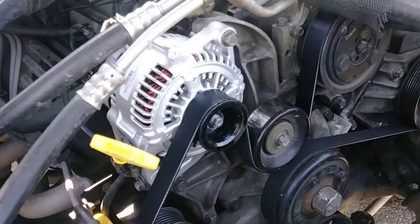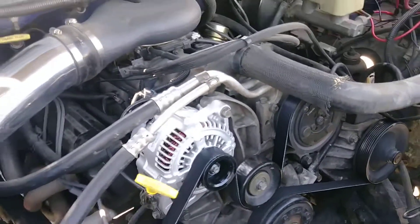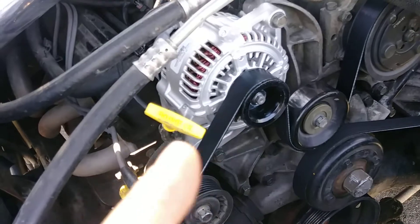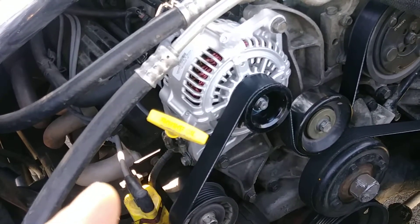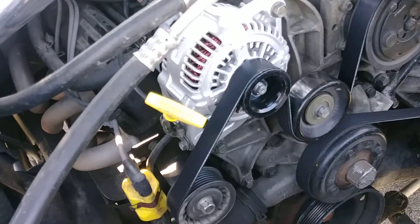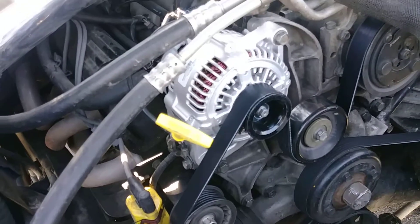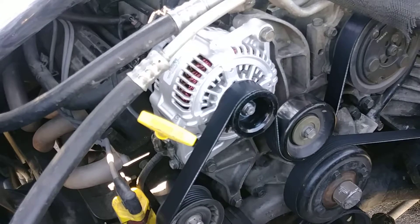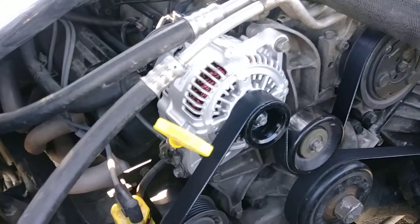This alternator is the correct one for this particular truck — 97 Ram 325, 104 by Ford 5.9 V8 or the 360. These things have 136 amps going out. The other one that was on there only had 90 amps, so there's a 46-amp difference, and this alternator is definitely keeping up a lot better.